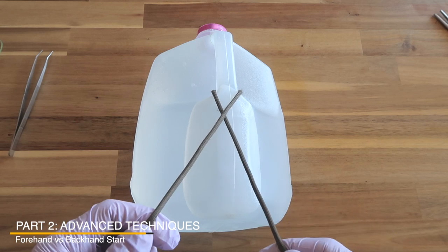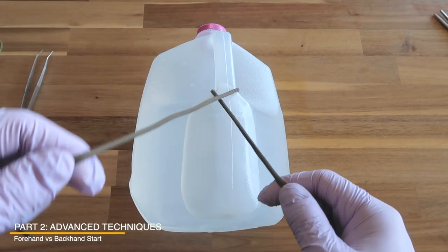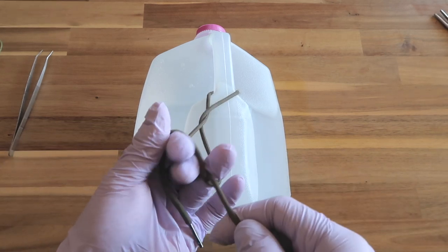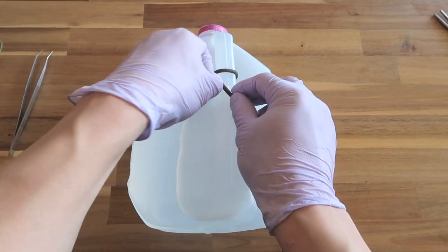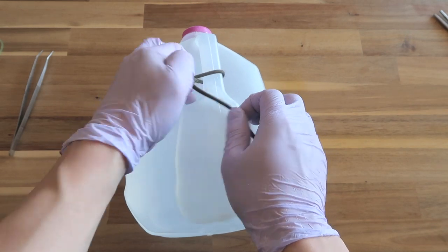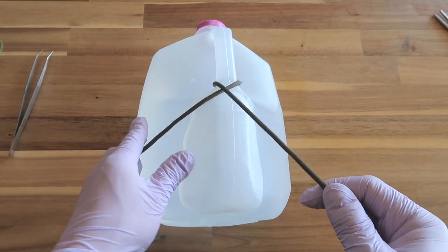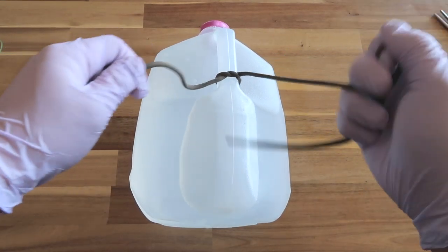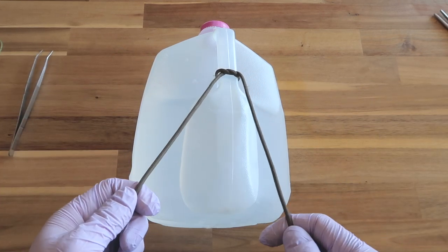The second advanced point is whether to throw a forehand or backhand first. If the tying string is going over the non-tying string — for example in a left-handed single-handed tie — if you throw a backhand instead of a forehand, that knot will never sit tightly on the incision regardless of direction. So when the tying string goes over the non-tying string, start with the forehand. Conversely, if the tying string goes underneath the non-tying string, start with the backhand throw, then tighten down for a tight first knot.